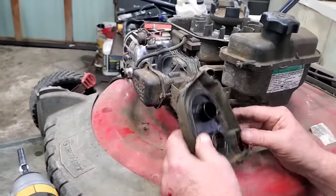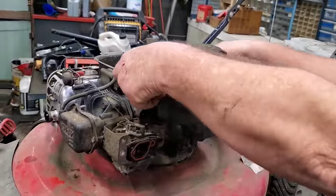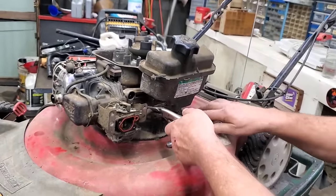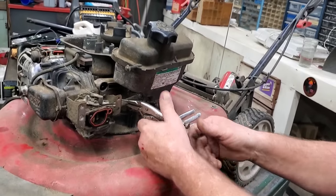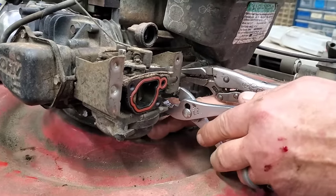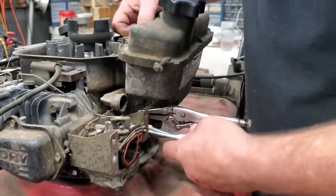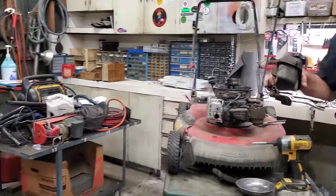Y'all say hey to Mrs. T — she is filming for us today. A little fuel tank, pop loose. Block this fuel off. We're going to get this old gas out of this thing. You might can try taking that little plug out the bottom, but why don't I just take the carburetor off and go ahead and clean it? Just be done with it — know it's right when you're done. I can't take the chance of letting one go out of here and come back.